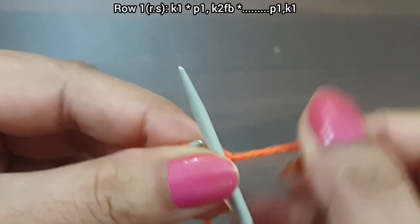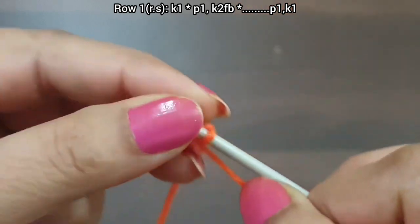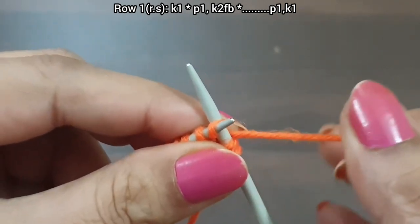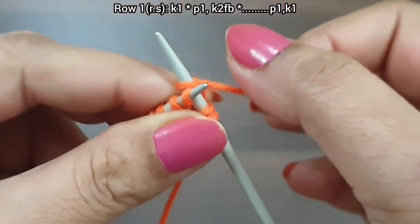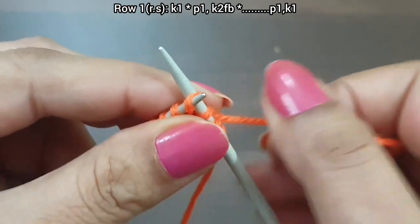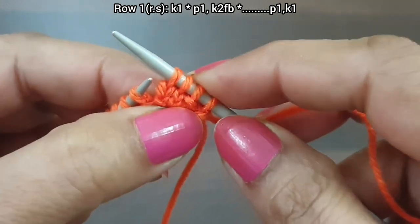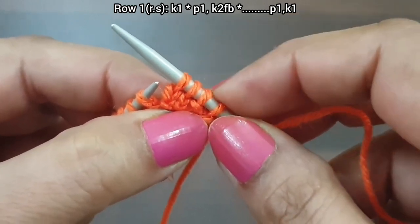Knit edge from the right side, yarn in front. From here we start our repeat pattern: purl one, then knit one from back loop, and wrap this yarn up to downward. Knit one from back loop again and wrap this yarn up to downward. That's the repeat from here to here — purl one, knit one from back loop. This is the three-stitch pattern.